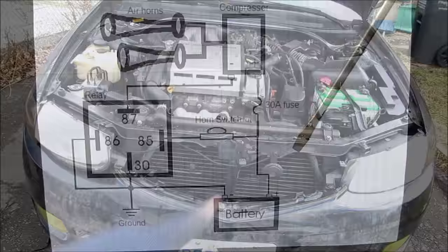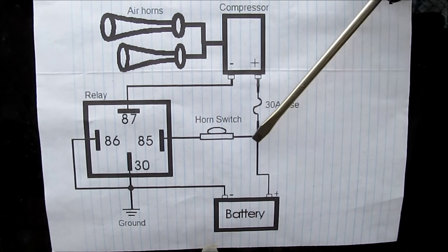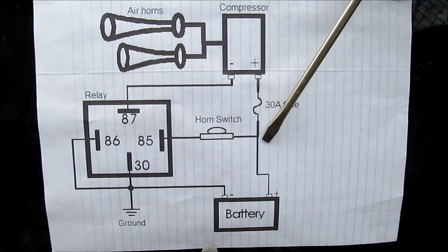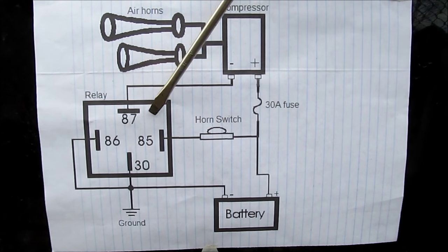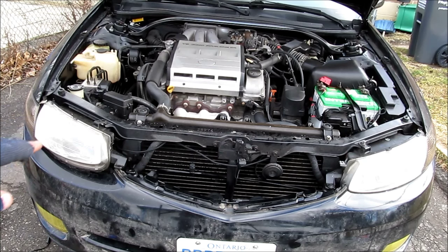Next step is to do the wiring. Here's a quick overview on how the electrical works for the air horn. The compressor takes power directly from the battery through a 30 amp fuse and then it goes to a relay. The horn switch inside the car takes fused power from the battery, goes to the relay, then to ground. I'm going to be mounting this relay under the passenger side headlight. We'll run the power source down to the compressor, then out to our relay under the headlight, and then a wire into the cabin for the switch.